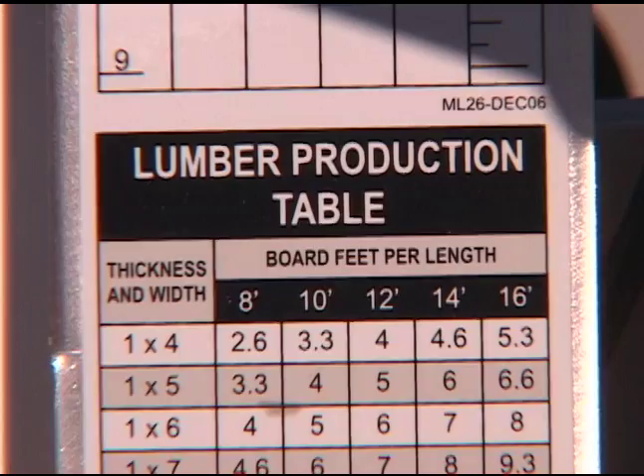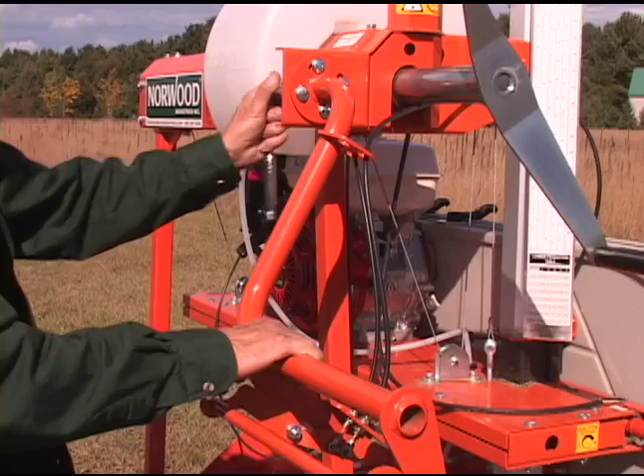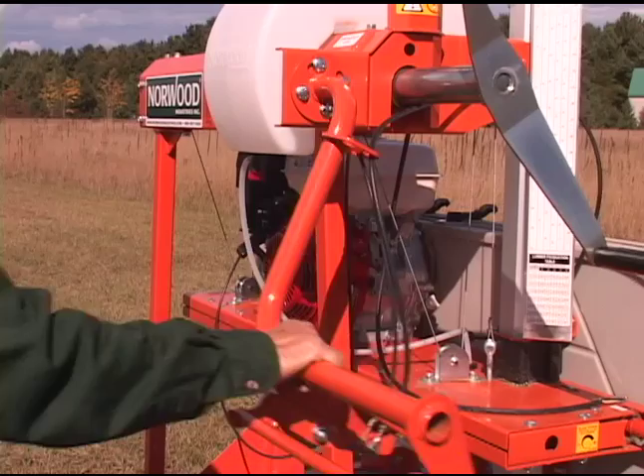A lumber production table at the base of the scale is provided as a handy reference. The operating station's two-hand design is adjustable for individual operator comfort.